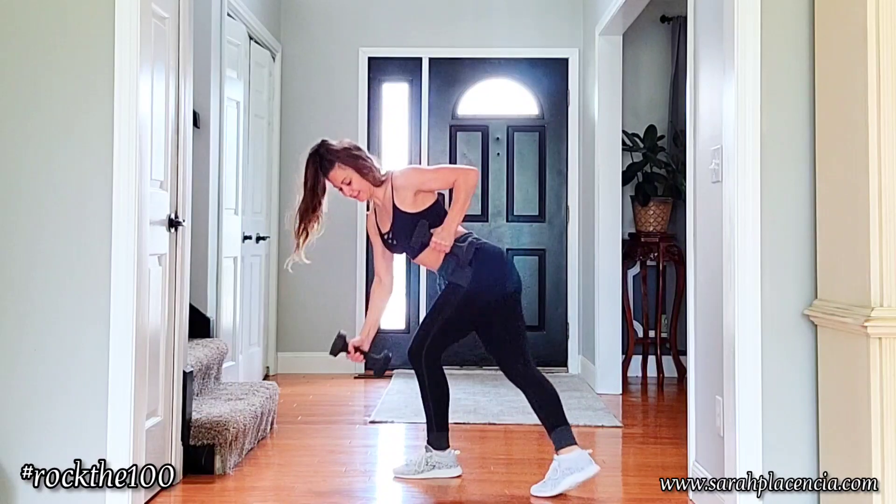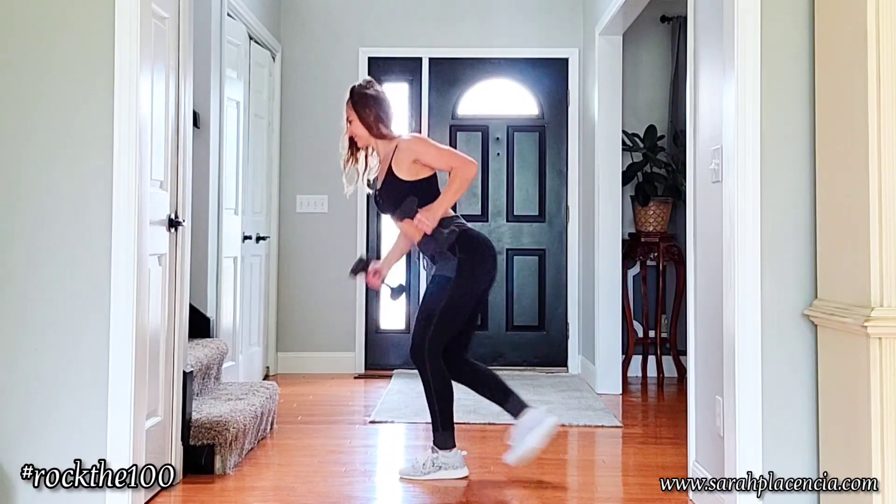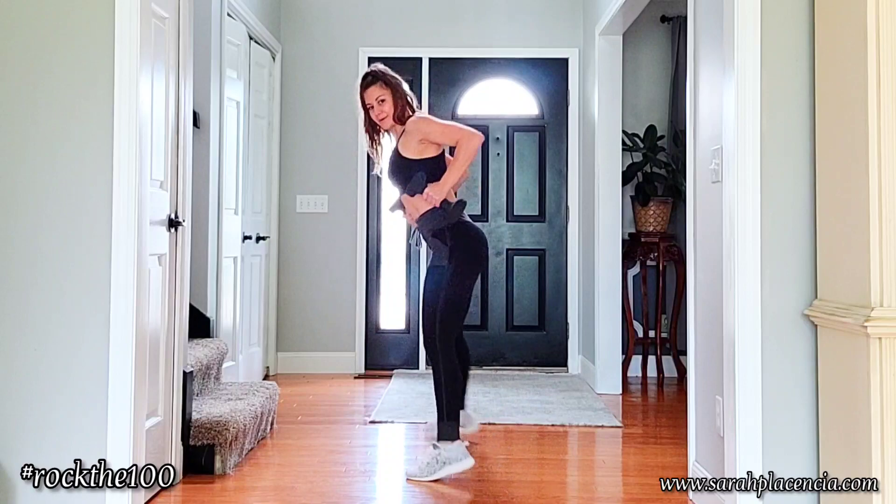Really focus on form with this one, and I hope you have fun with it. Rock it out!